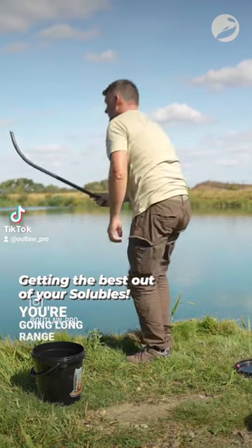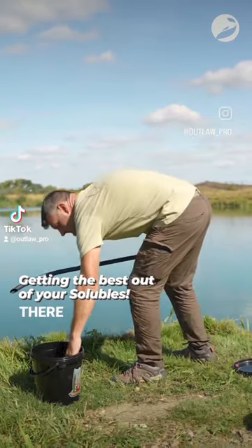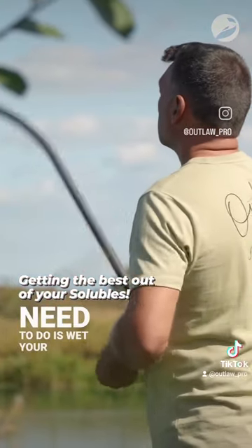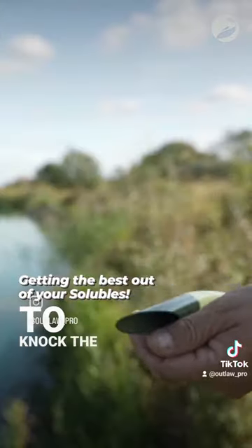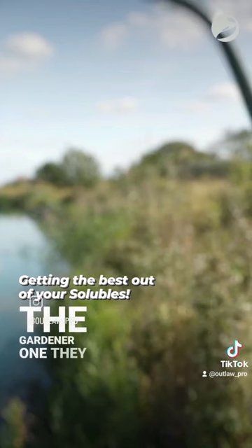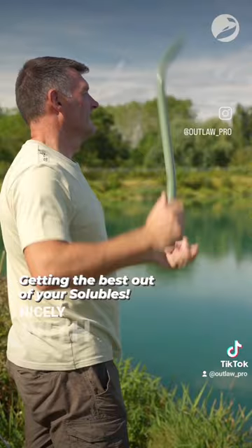Number two, if you're going long range and you're using a throwing stick, whilst the carbon stick will get them out there, sometimes they spin them up a little bit quickly. So what you need to do is wet your carbon stick and go with a slightly lighter action rather than trying to knock the plastic off the ball. A bigger plastic tube stick like the Gardner one — they are much better for getting solubles out and you can group them quite nicely with those as well.